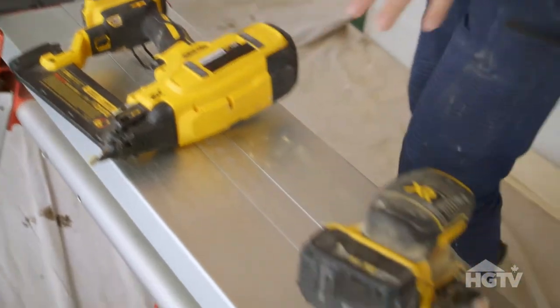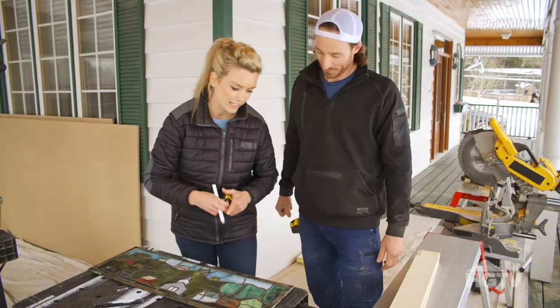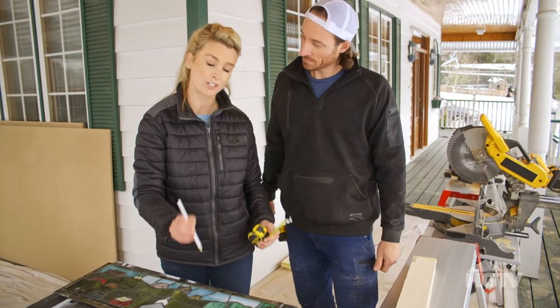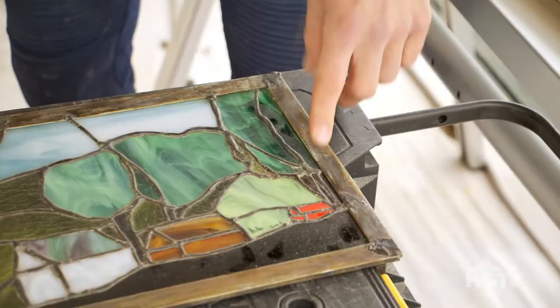The power tools you're going to want are a miter saw, a brad nailer, a sander, and a table saw. The first step is measuring your stained glass. The total measurement is 10 and a half inches, and then to allow for a reveal, I'm going to take a quarter inch off each side and cut at 10 inches, which is going to give you a picture frame inside of a picture frame.